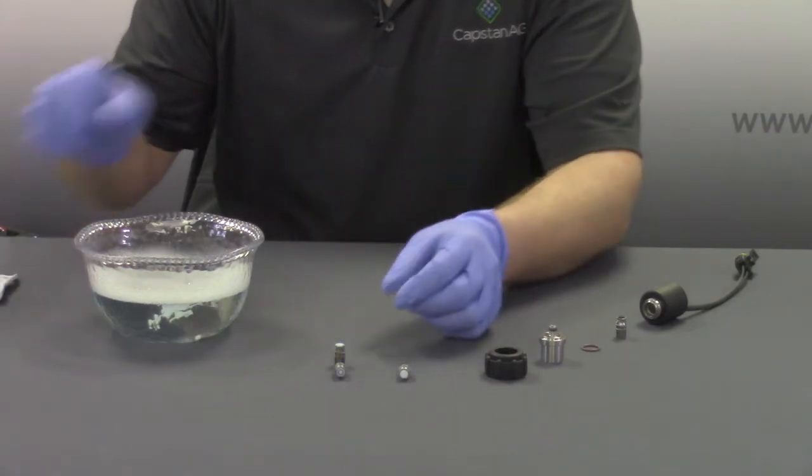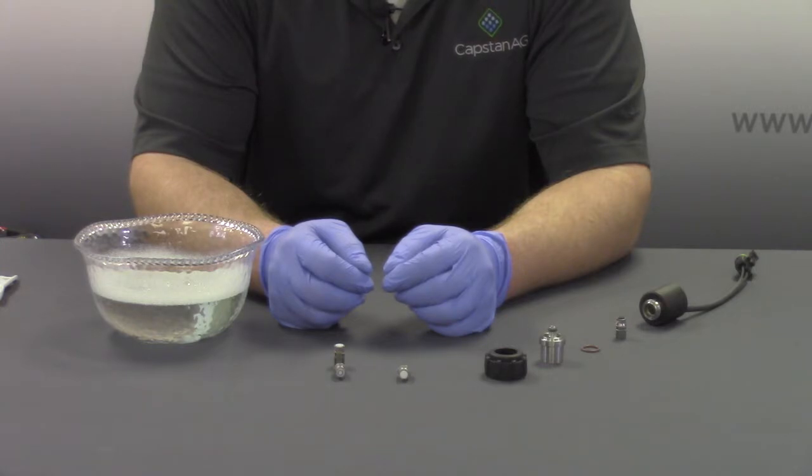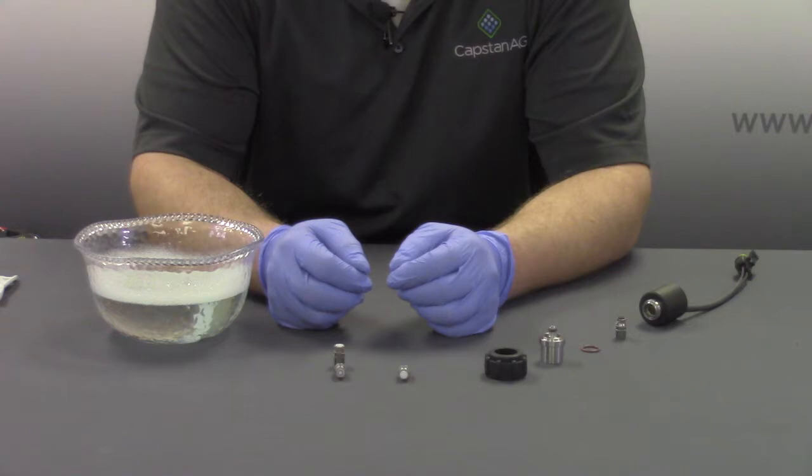If valve diagnostic errors occur, such as plunger lodged open or closed, clean as soon as possible. Operating with these errors can cause coil failures. Some chemical mixtures and surfactants can also cause plunger wear. Be sure to keep proper tank agitation and use correct boom rinsing techniques.